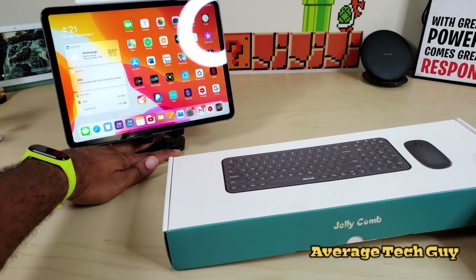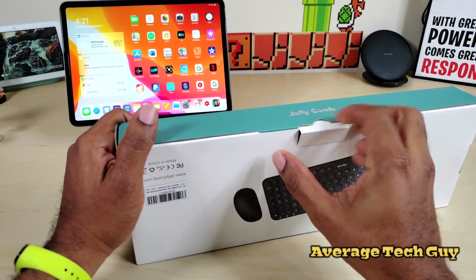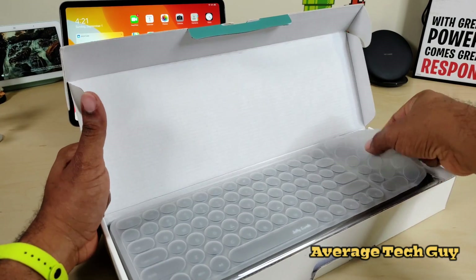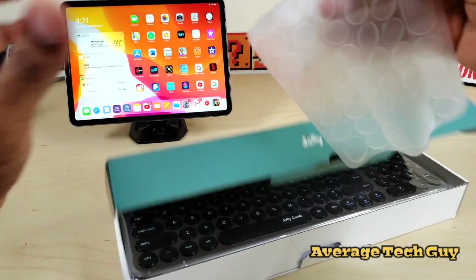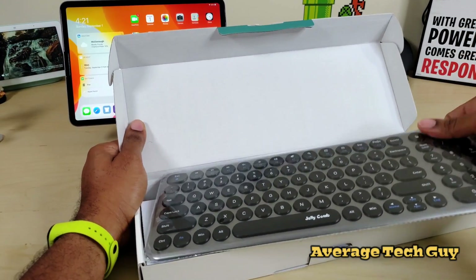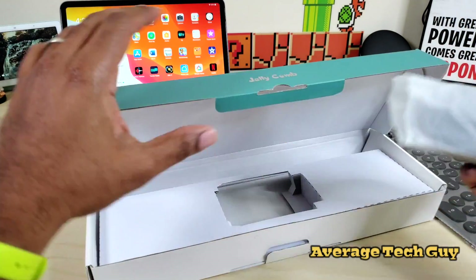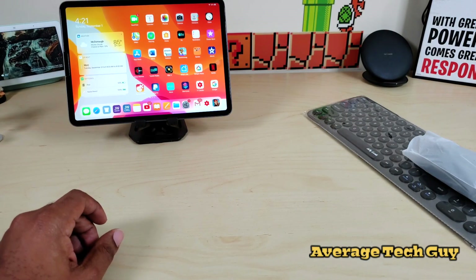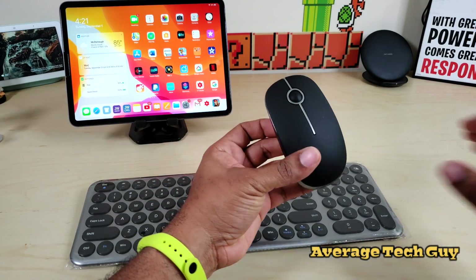I was looking around on Amazon for different types of keyboards or mouse devices and I ran across this company Jelly Comb, and I decided to go ahead and purchase some of their products. So I'm going to throw that to the side — this is the actual keyboard itself. And this is the mouse right here. I'm going to get all those out of the box and set the box to the side.